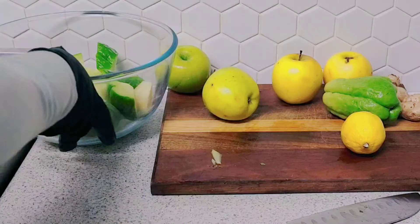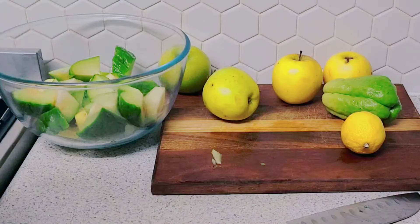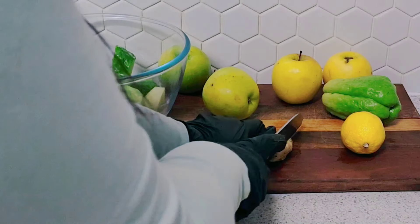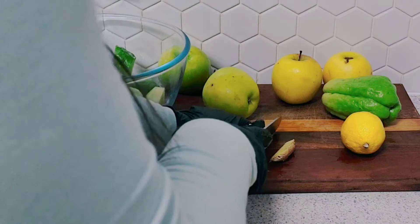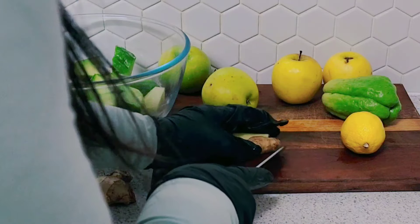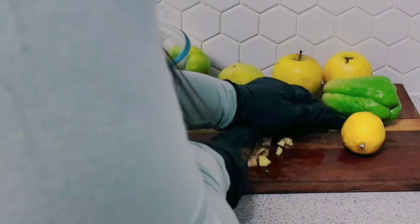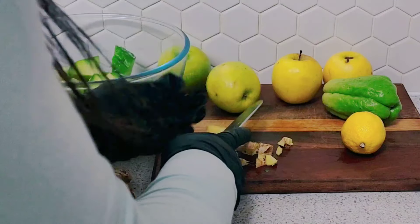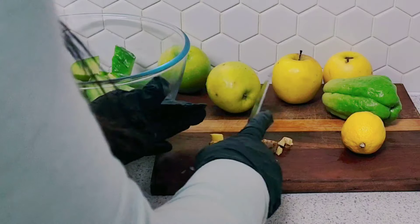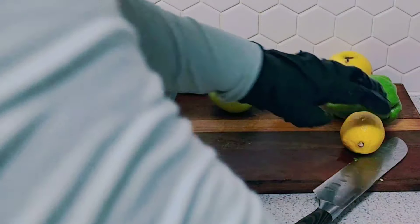Some people cook their chocho, but I'm just using it as is. You can cook it if you prefer and then blend it, but I'm making a fresh drink. For those who talk about fiber — this machine I use still retains a little bit of fiber and pulp, so do your research.